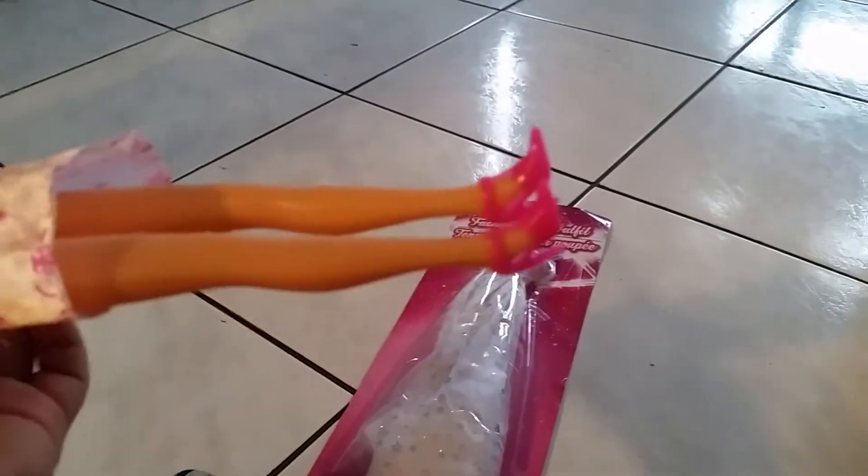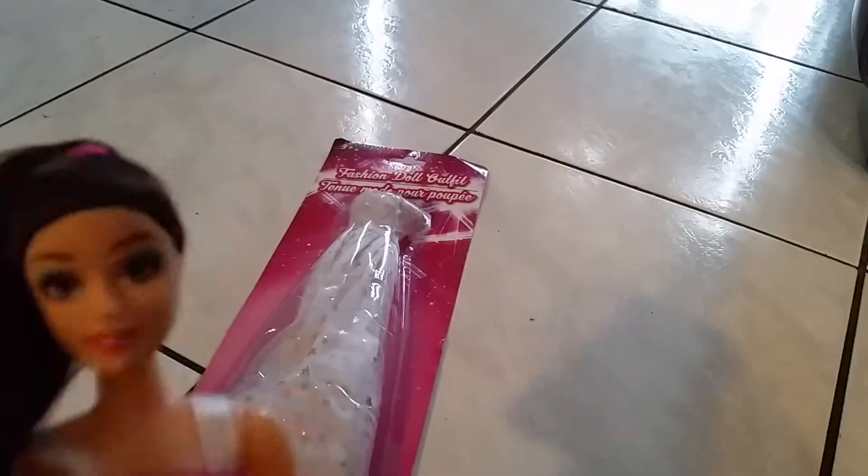There's her pink ponytail. Signature pink shoes that they always put on Dollar Tree dolls, I heard. When I was shopping, I looked at all the fashion dolls and they all had pink shoes.